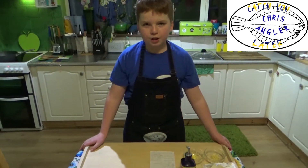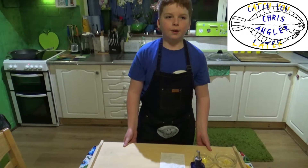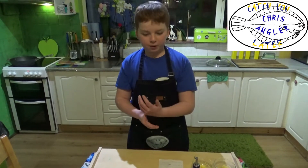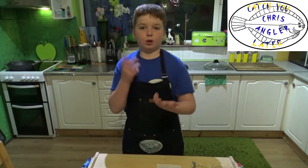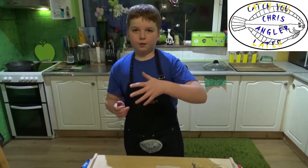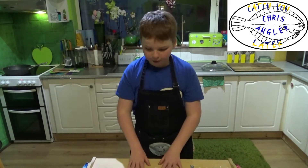Hi guys, welcome back to the Crissangler or Kid Angler Kitchen. Today we are making a delicious vegan red lentil curry. It's a very delicious and simple meal. On my channel I'm going to be trying to make dishes for different diets, maybe allergies as well. But first I'm starting with vegan here.